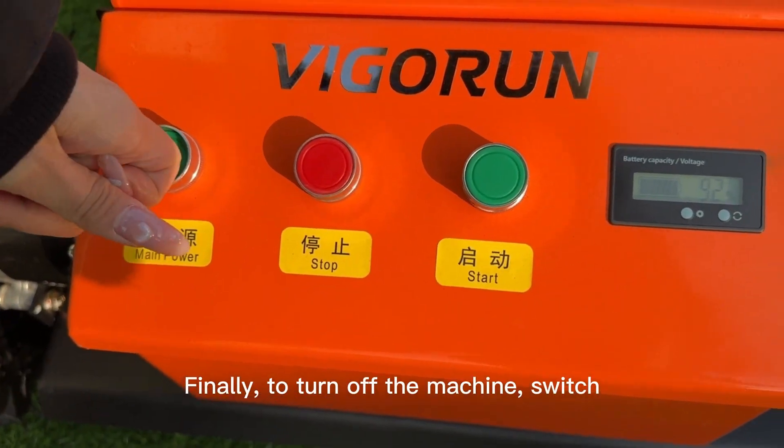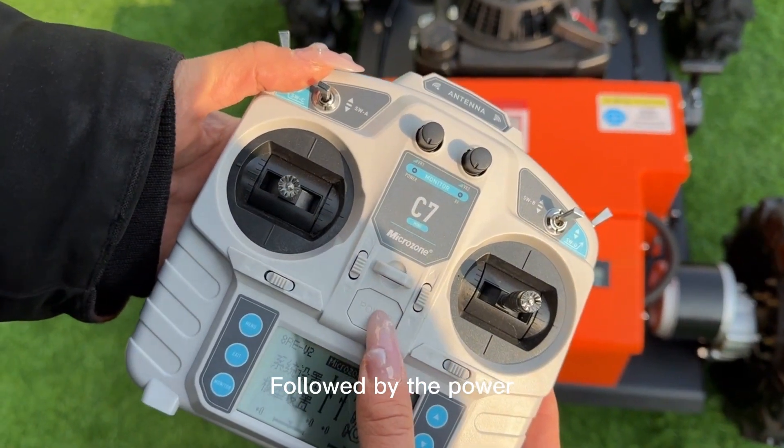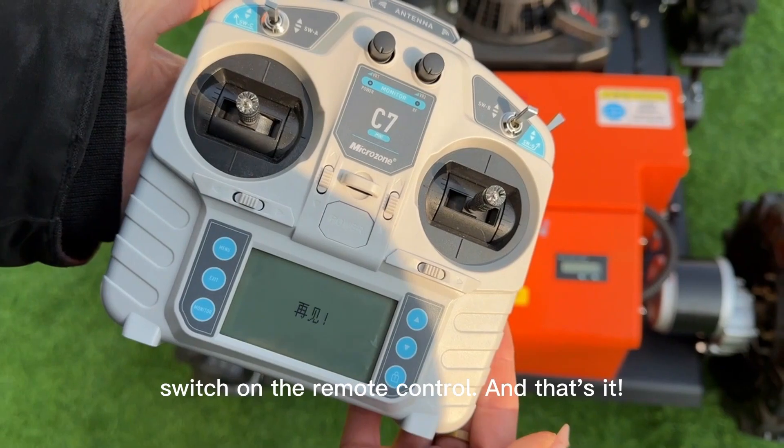Finally, to turn off the machine, switch off the power button on the machine itself, followed by the power switch on the remote control. And that's it.